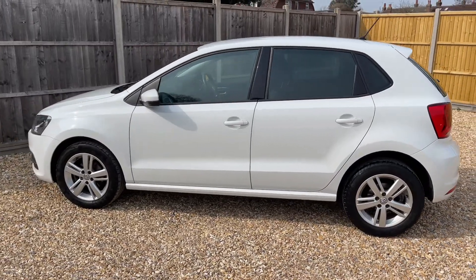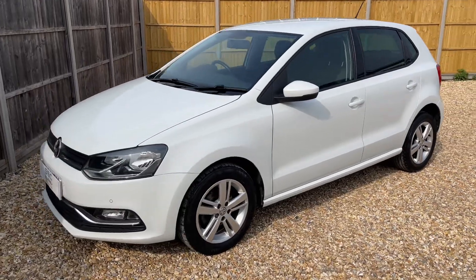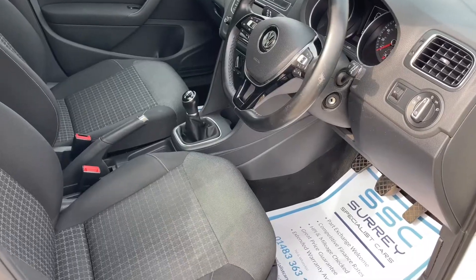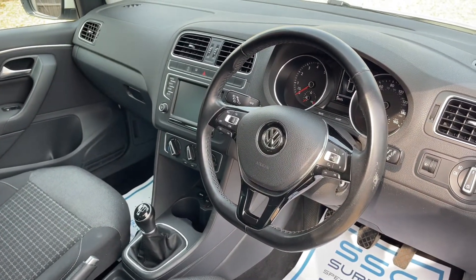Now that we've done a full circle of the car, you can see it's in excellent condition the whole way around. Just briefly before we climb in, there's plenty to run through on the dashboard so let's hop in and do that right now.